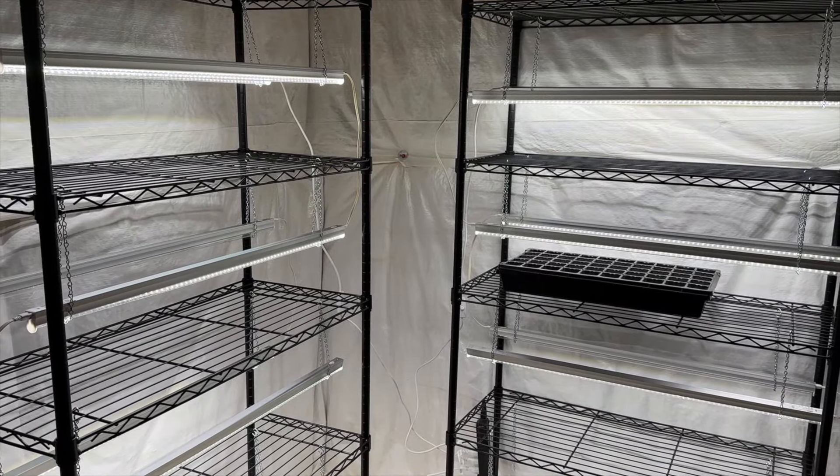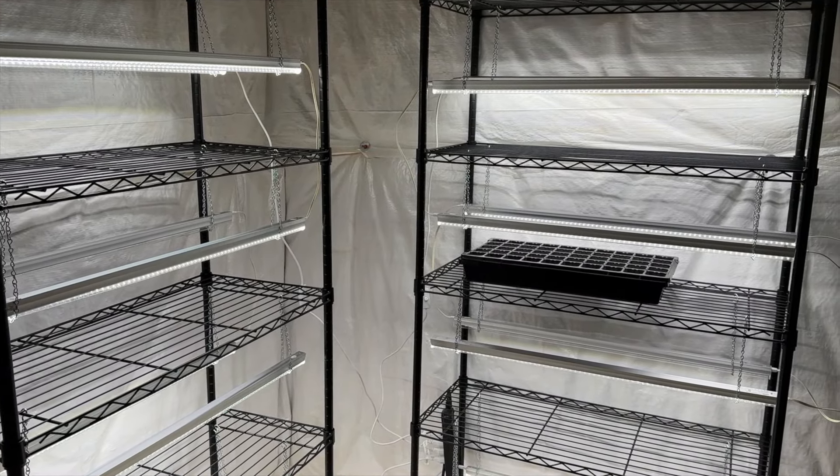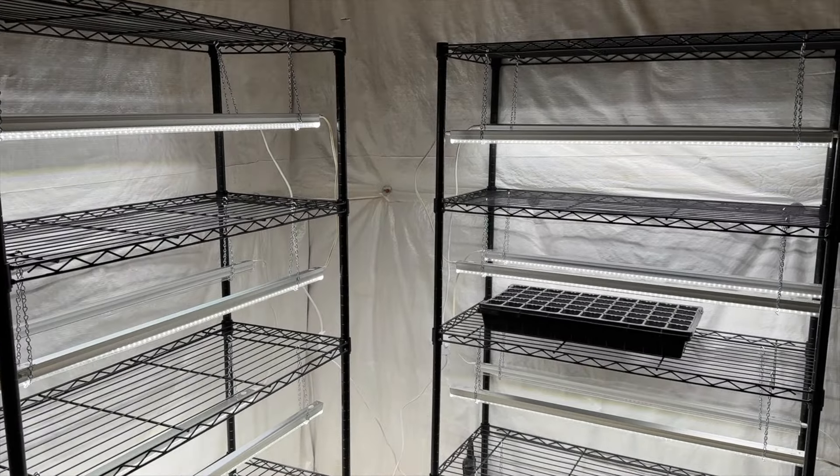My grow room is finished and I'm thrilled with how it turned out. It's a very simple, basic setup, but it is going to suit my gardening needs for the upcoming growing season very well. I plan to start some seeds in the next couple of days and start my winter sowing, which I will take you along for. So be on the lookout for those videos. I really appreciate you watching, and thanks for gardening with me.